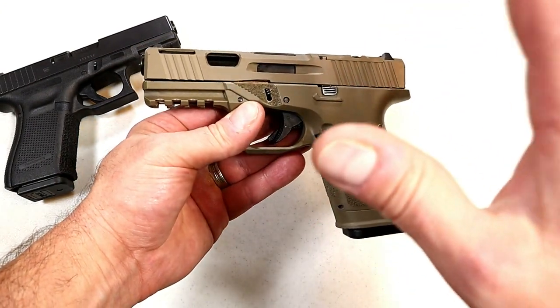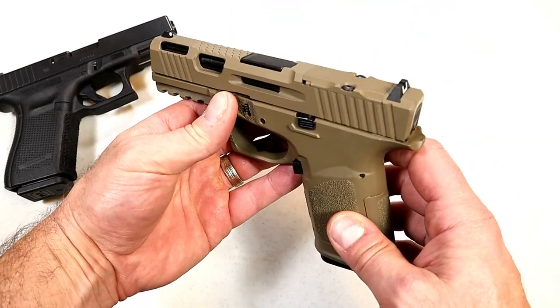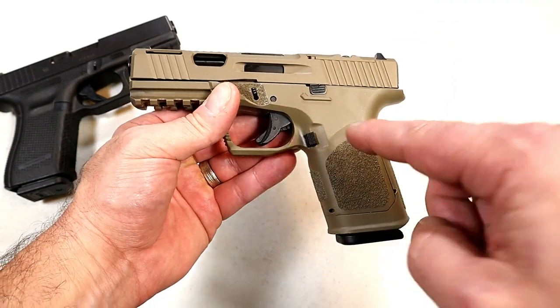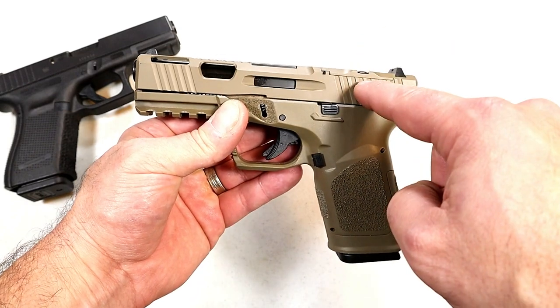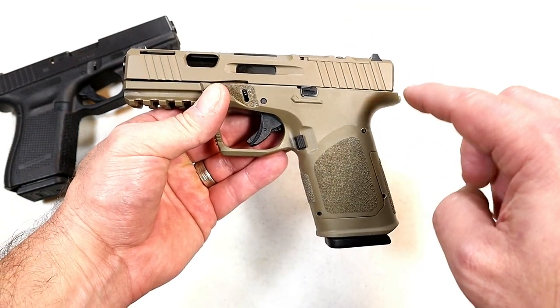This is the full build kit — you can purchase this whole thing for around 800 bucks as-is, or you could just get the lower. If you get the frame, it'll be shipped right to your house un-serialized, and it will fit a Glock 19 Gen 3 upper slide assembly. That's what this is set to fit.